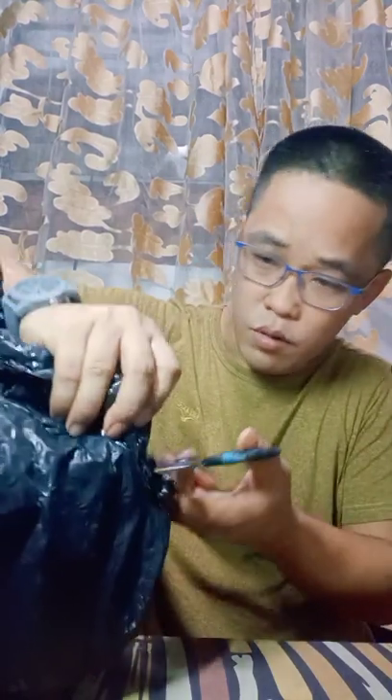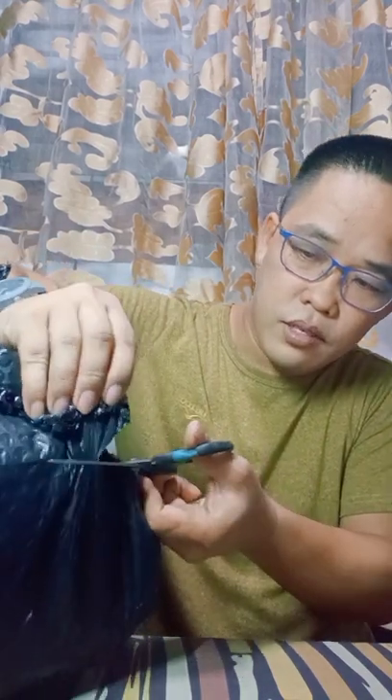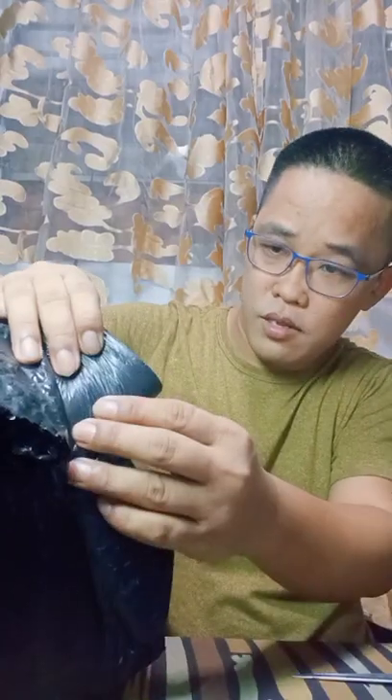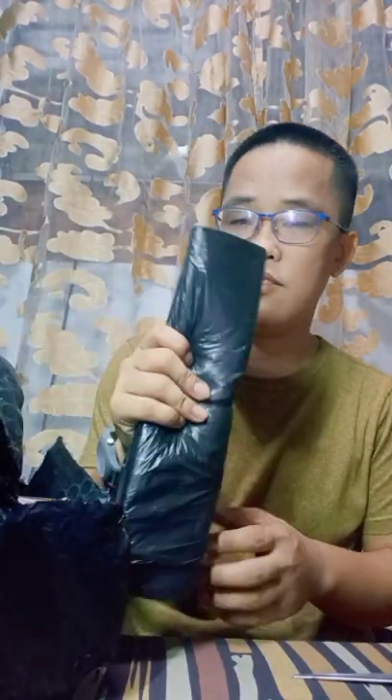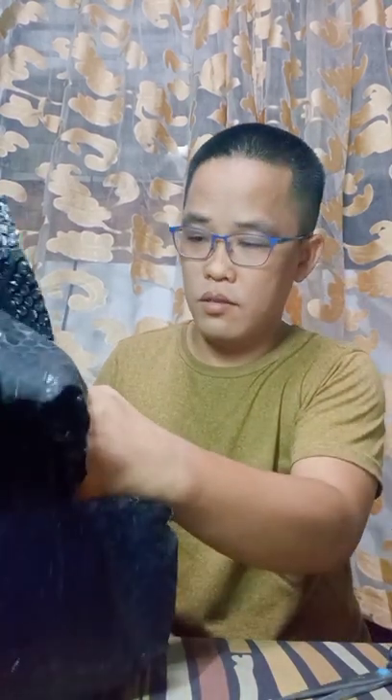So it arrived actually two days ago. It's medyo malaki, kasama pa siya ng ibang items. I also bought a garbage bag and granit from the same store.